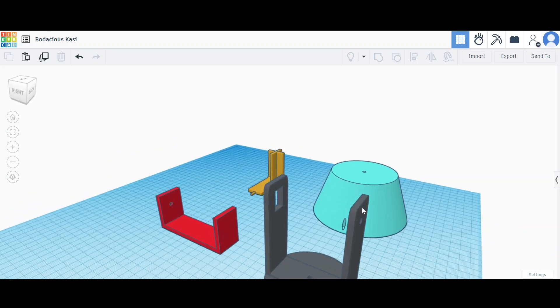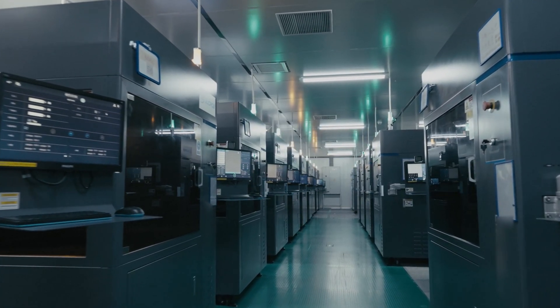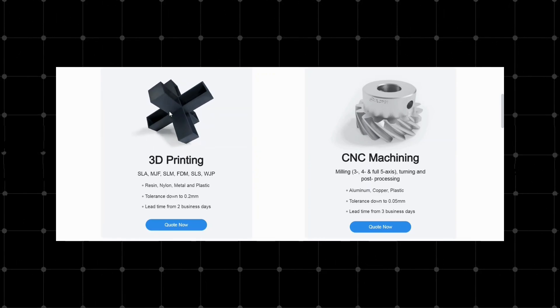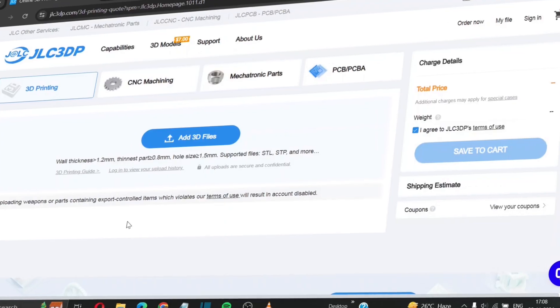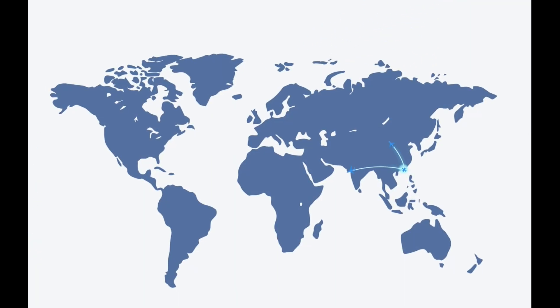I have designed the body parts for this project in Tinkercad. Since I don't have a 3D printer to bring these parts, I am using JLC3DP's 3D printing services. JLC3DP is a well-known manufacturer of 3D printed parts with over 200 industrial grade 3D printers. They offer 3D printing and CNC machining with varieties of technologies and materials, including metal 3D printing services. To order your parts, just visit jlc3dp.com, upload your STL file, choose your preferred settings, and place your order. Parts are carefully packed and shipped worldwide within a week.